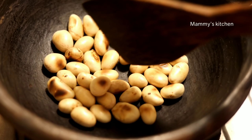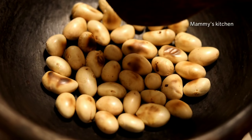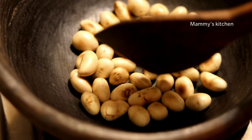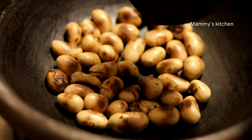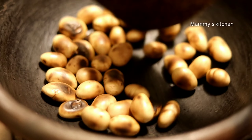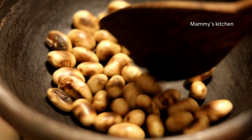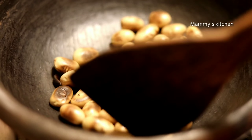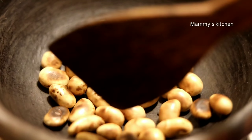I will add the chakukuru. I will add a little bit of chakukuru. We will give the chakukuru.